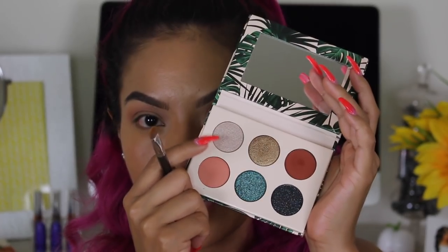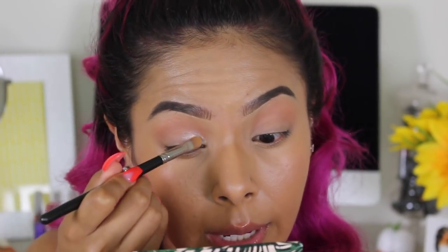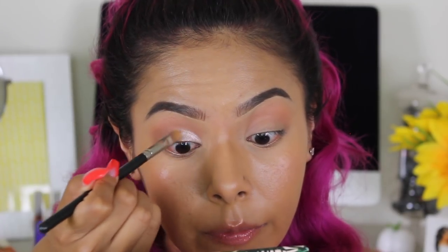Now that we have that color on, we're going to take the MAC 242 brush and the shade 'Wonderlust.' I like this color because it's kind of a duochrome — a pearl color with reflexes of pink in there, giving it that duochrome finish.